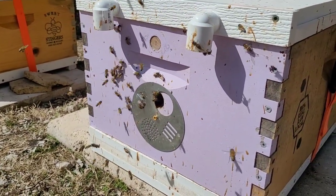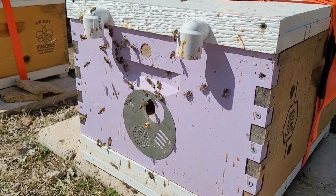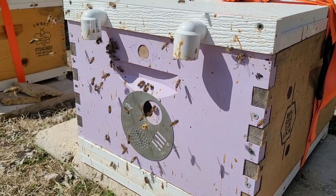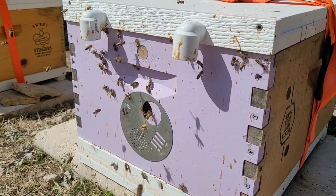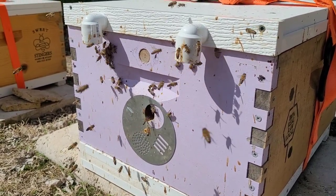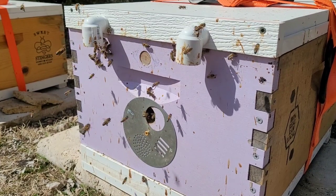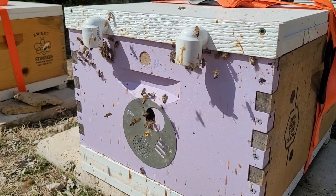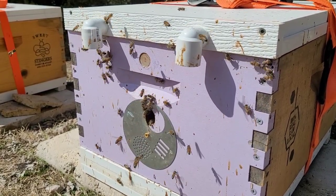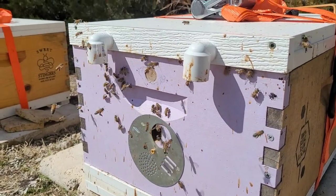I was searching around for building a honeybee trailer — one that I could house beehives on years ago to pull and set into farmers' fields without unloading the bees. I came across the AZ hives, and somewhere along the way I found their pipe entrances. They intrigued me, and I started looking into them. I found some other beekeepers that were using some 90s.